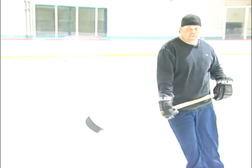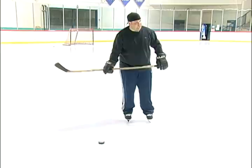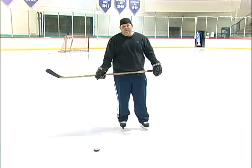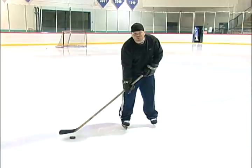All right, now I'd like to show you some ways to handle the puck. You always want to secure it and protect it, because somebody from the opposite team can steal it. It's a good way to just protect it by cupping it and keeping it with you at all times.